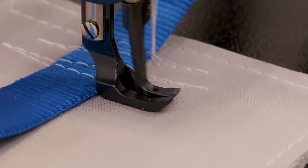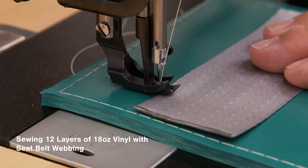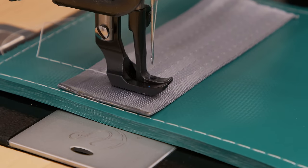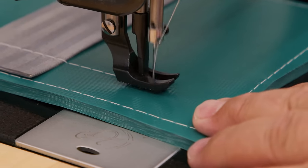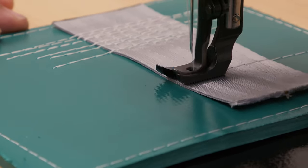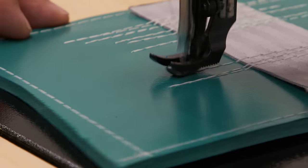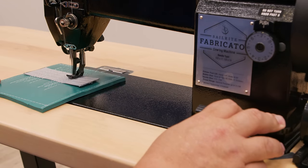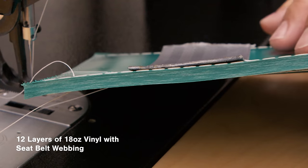Let's sew through this 12-layer, 18-ounce Shelterite vinyl with seat belt webbing on top. Most sewing machines would struggle going this slow through such a thick assembly, but not the Sailrite Fabricator. Higher sewing speeds? Not a problem. Its power is not only associated with the 12-coil Workhorse servo motor, but also with the oversized Stitch Pro balance wheel with cog timing belt. We'll discuss that more in detail a little later on.